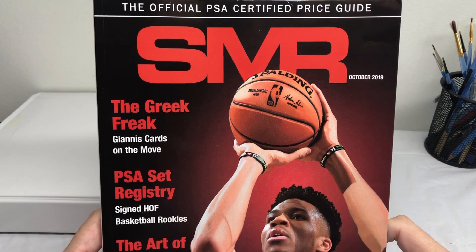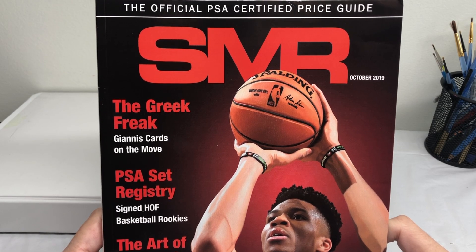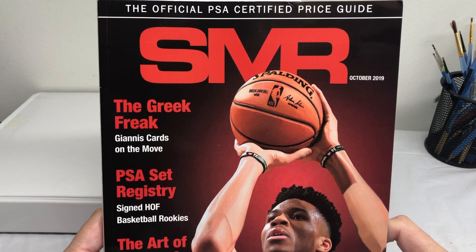Hello everyone, thanks for tuning in. I just wanted to do a short video of a few cards that I worked on for Gallery 2019 and also this year I started working on doing covers for PSA's SMR price guidebook.